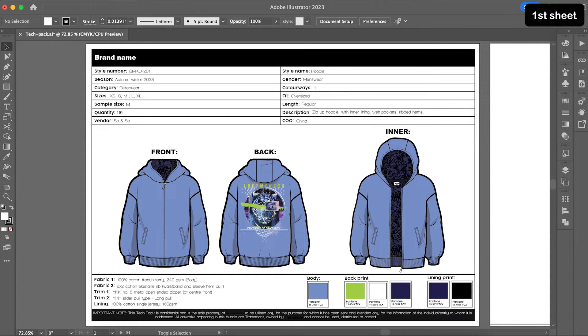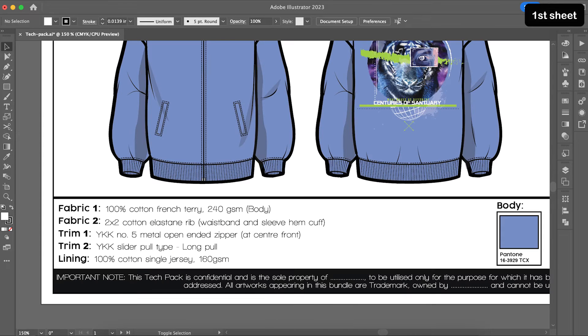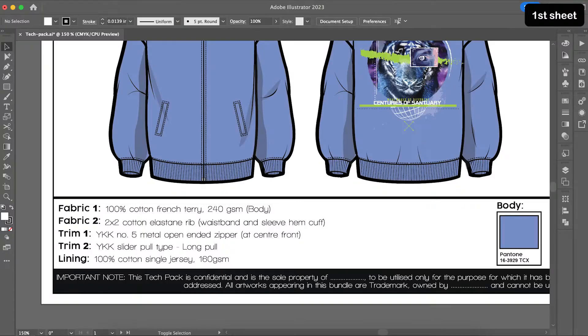I am adding one more table at the bottom only for my fabrics, trims, and colors. Here, I am listing the exact fabric, fiber composition, and weight of my main body fabric — Fabric 1, which is 100% cotton French terry, 240 GSM — and a secondary fabric, Fabric 2, which I want only for my waistband and sleeve cuff, which is 2x2 cotton elastane rib. You don't always need to know what fabric you want — sometimes you might have a fabric swatch from a garment with no idea of its name or composition. In that case, just attach the swatch to your tech pack and send it to your vendor. You can also speak to fabric mills and ask them to send thick cotton swatch varieties to choose from.